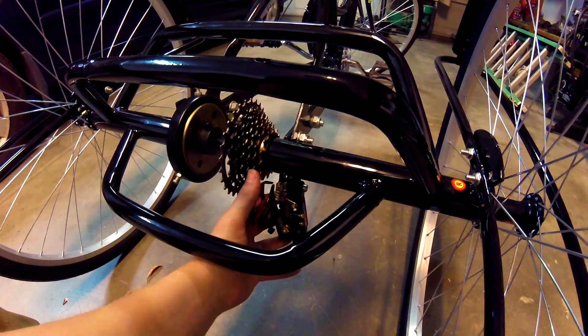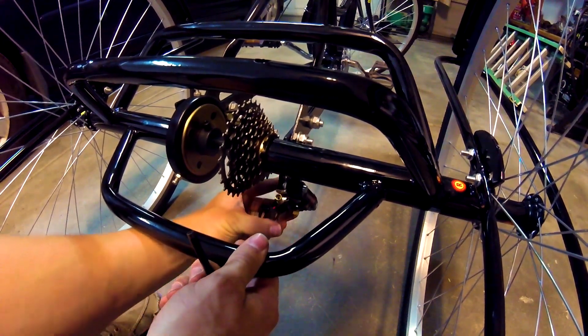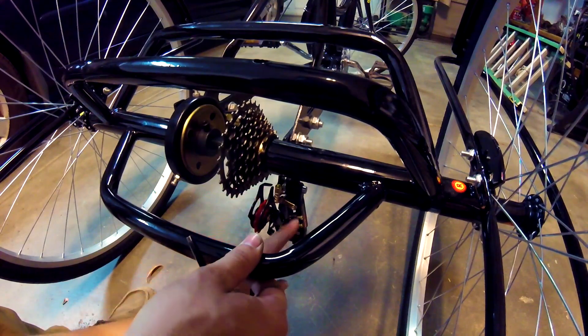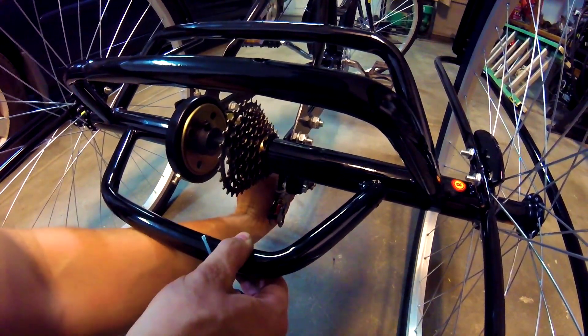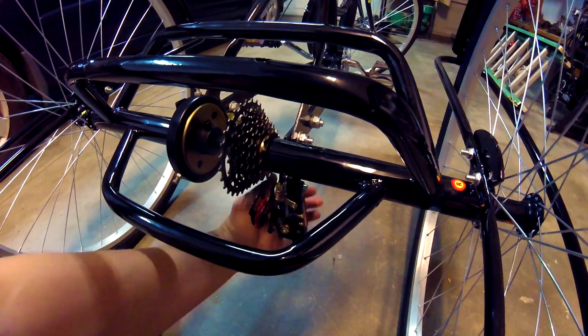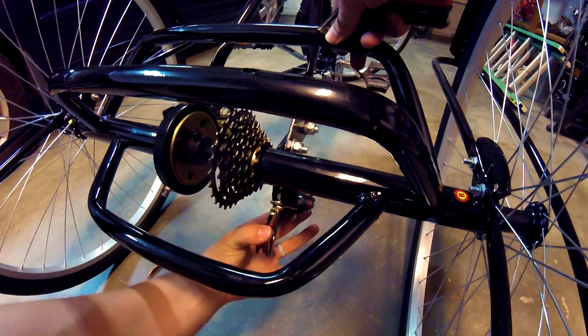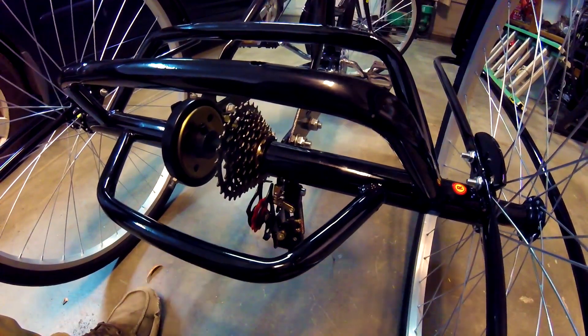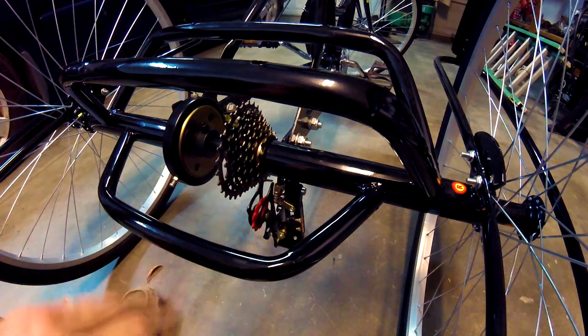This looks a little weird but it goes on like this because the whole thing pivots. That was tripping me up — there's a spring in here and it pivots like that. I wasn't understanding why it wasn't going on straight, but I guess it's supposed to do that. The previous derailleur I had didn't do that, it just went on straight sideways.